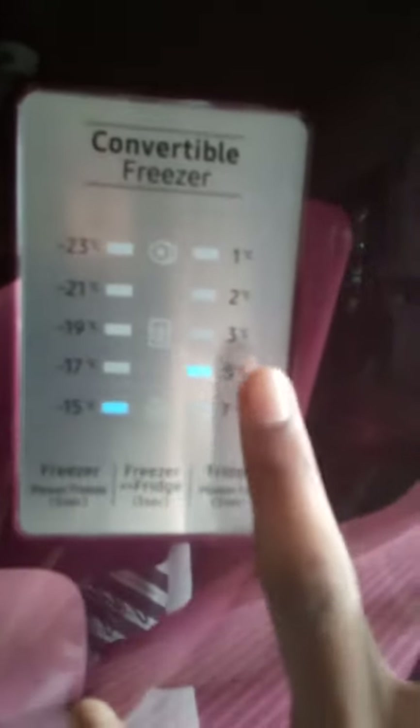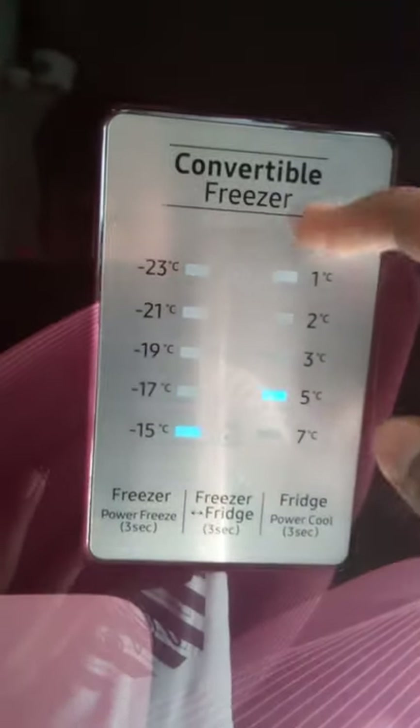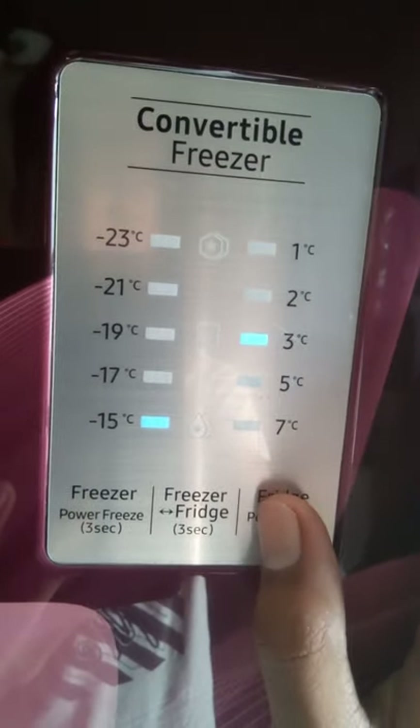If you want to increase the cooling adjustment, you press the fridge button for 1 second. It will increase by 5 degrees. If you increase the cooling adjustment, it will increase the cooling.